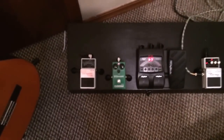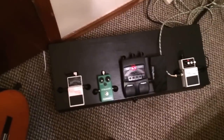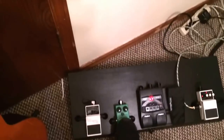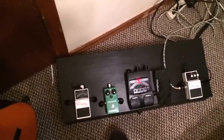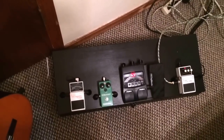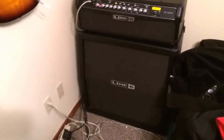Also try to invest in the Maxon OD808 — this really makes a difference. Check this out. Without it, you can kind of hear that it's more grungy. With it, it makes it a little higher. [Demo] Yeah, I really love the Maxon OD808 for just what it does.